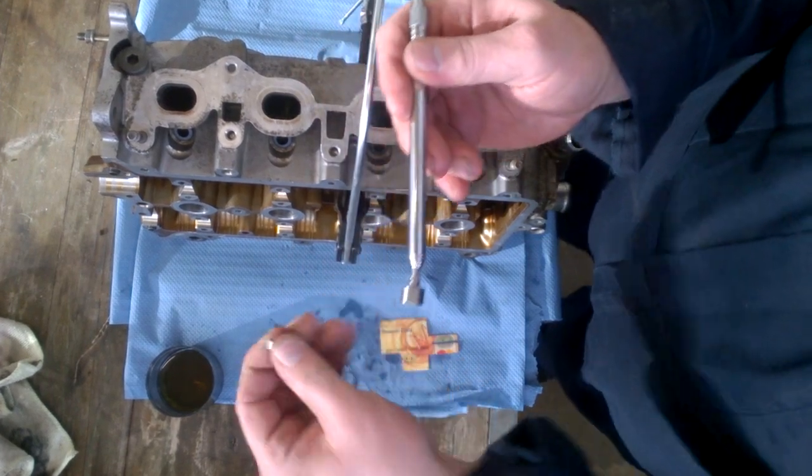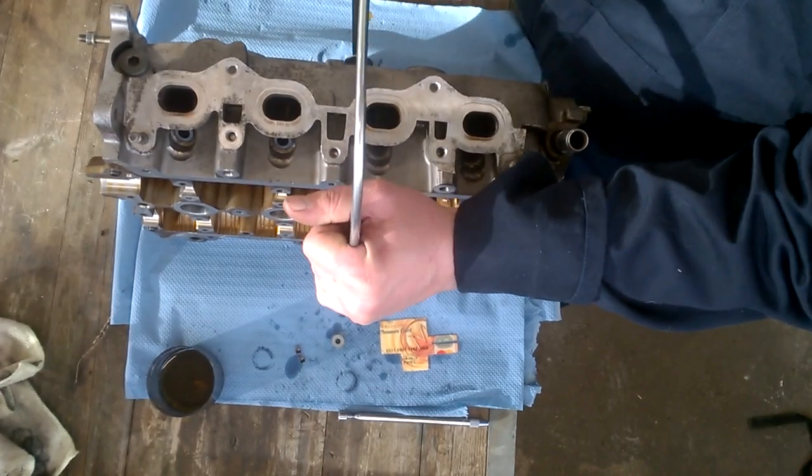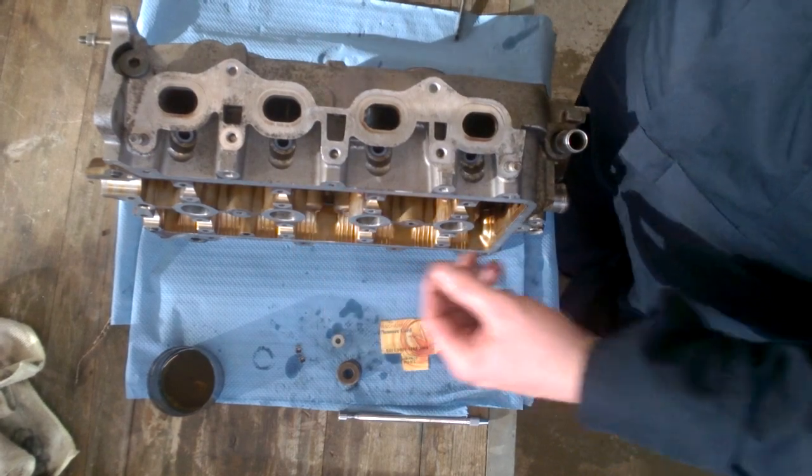Two locks came out. Release the tension. Remove the spring. Remove the valve.